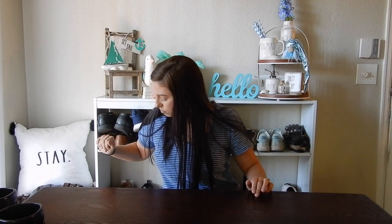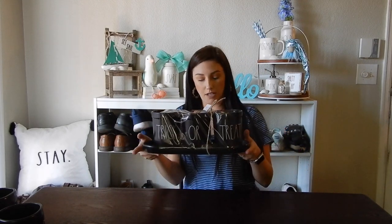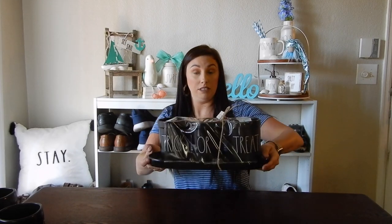I got the trick or treat fork, spoon, knife, planter — whatever you want to call them — sets. I love these. I cannot wait to decorate with these. I am so excited. There was an abundance of these in Vegas like three or four weeks ago, so I was able to snag a set for myself. So excited about this.